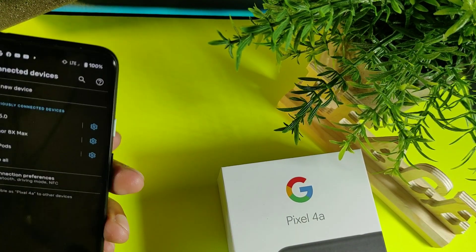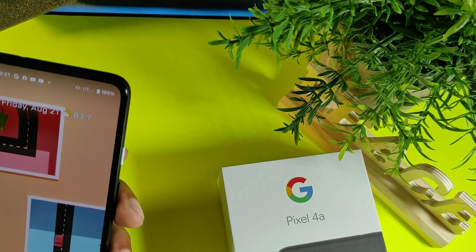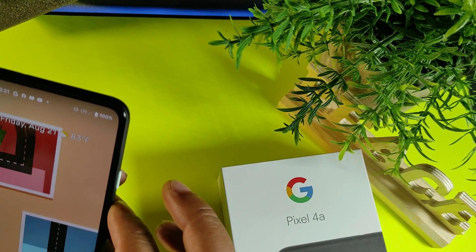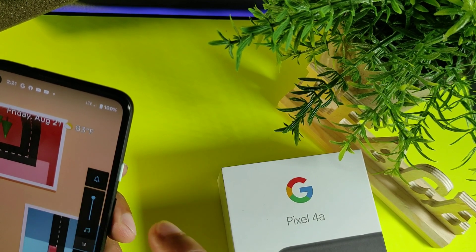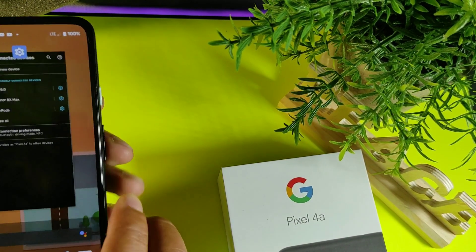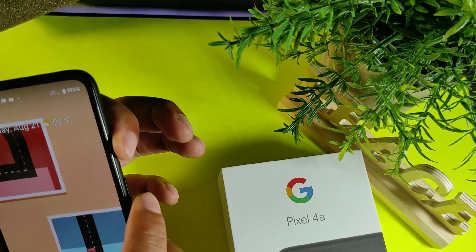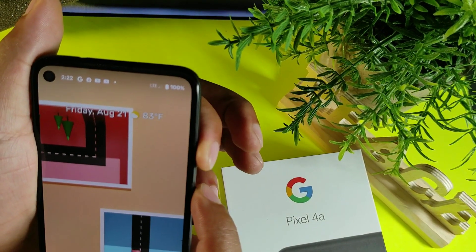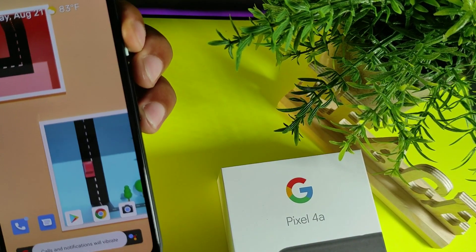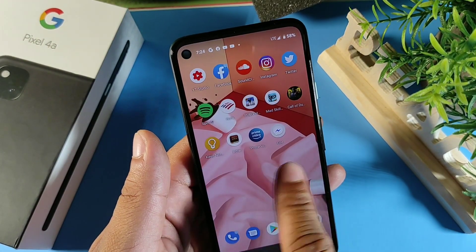Another cool thing for the Google Pixel 4a is silencing your phone. Right here you can see all calls and notifications are on, but if you want to silence everything, just press the power button and the volume rocker up. It will say calls and notifications are now on vibrate.